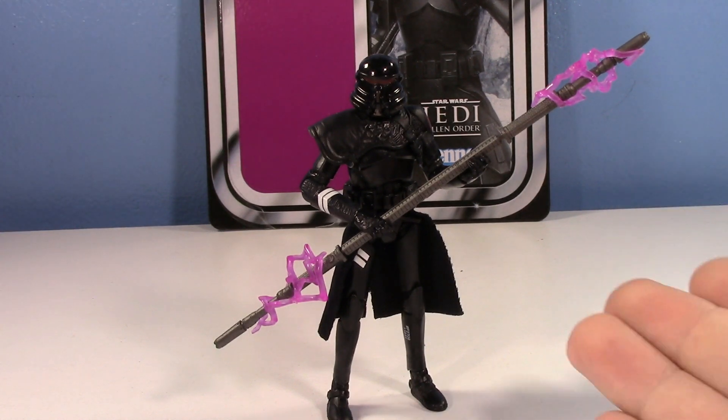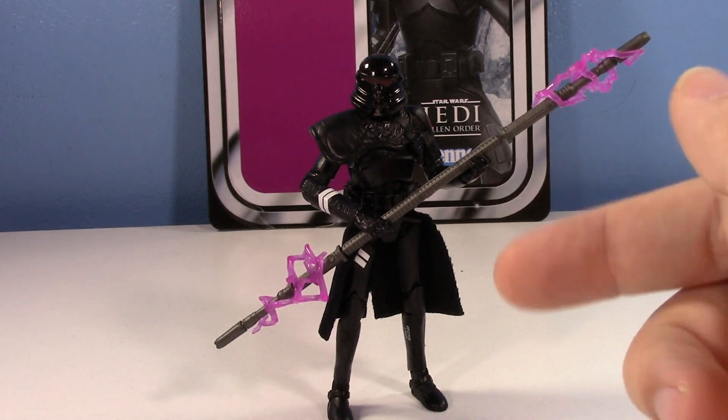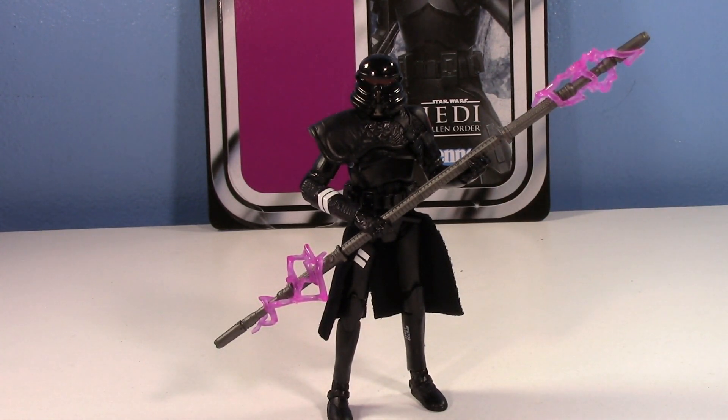Squash the scum! Finally, the Vintage Collection Electro Staff Purge Trooper is in my possession. This guy came out later than the other Gaming Greats Vintage Collection figures for whatever reason. I know it wasn't exclusive. Whatever. I had to wait longer for this one and it was annoying. But here we are. I got him, and he's pretty cool — I actually really like him.